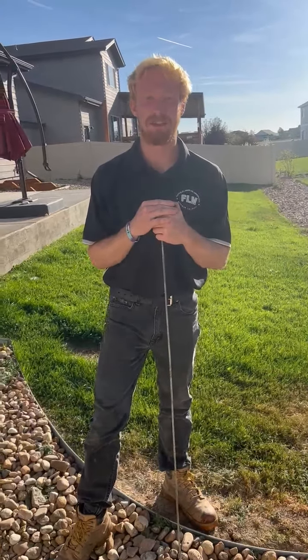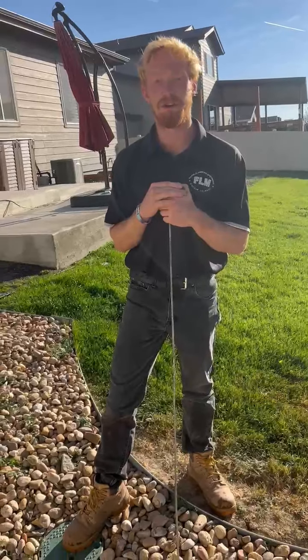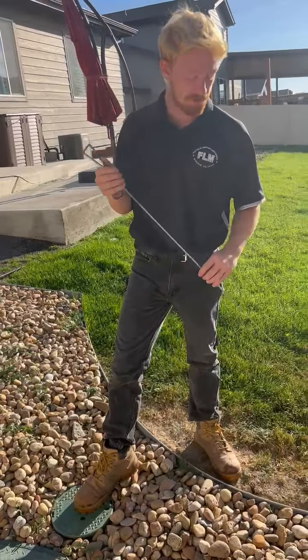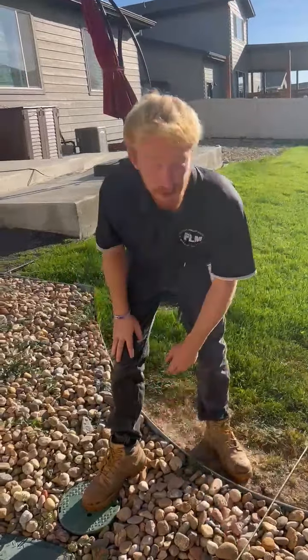Hello, my name is Jesse Bennett with Foothills Landscape Maintenance. I'm your irrigation tech here at Harvest Village. We wanted to show you how to turn off the water for this year's upcoming blowouts. We all know you're used to using the two-prong silver key for your POC. We want to avoid doing that this year — we've had a lot of breaks and we want to keep that to a minimum.